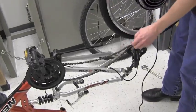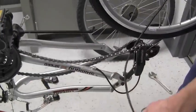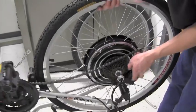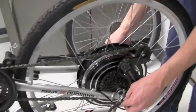Take the wheel hub motor and place it between your rear forks with the gears and wiring on the left-hand side. You need to pull the wiring through the chain and place the wheel so that the bolt fits into the grooves in the rear fork.